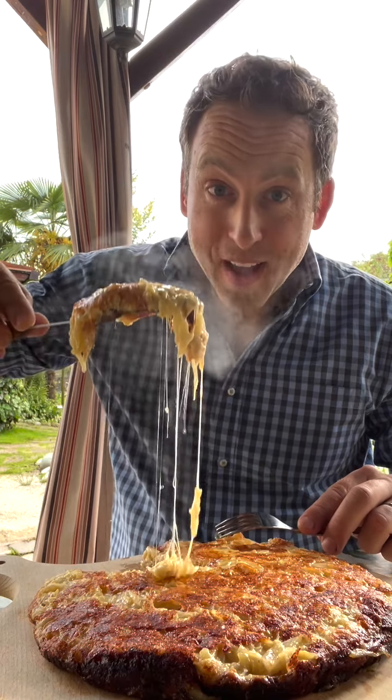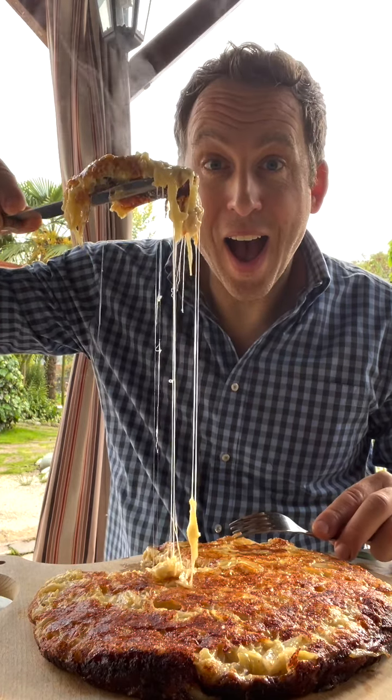It's usually a dish to serve family style, but I couldn't wait. Che spettacolo!